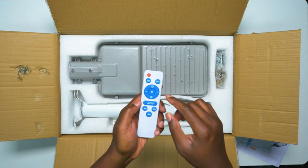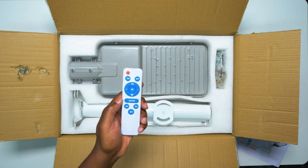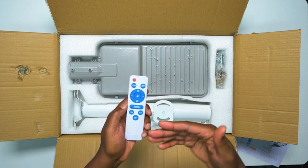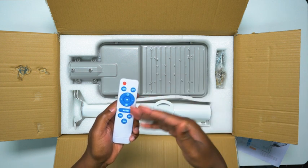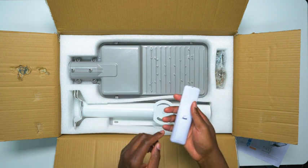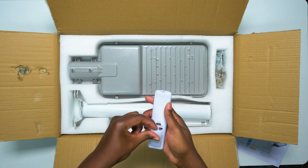Any button that's not mentioned — like the M, the plus, the minus, the red — those are useless. It says so in the instructions. They probably use one remote for a lot of different models that have different functions, but those are all the buttons you're really going to use. The remote takes two AAA batteries, which they do provide.